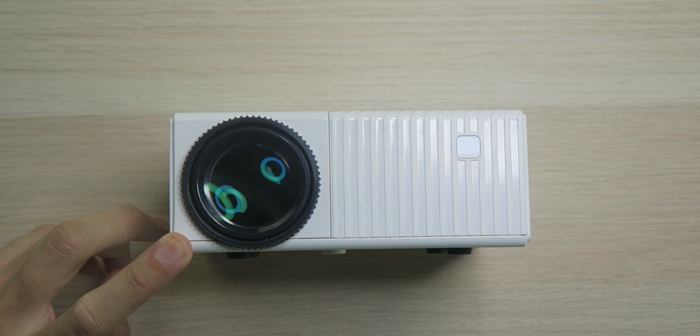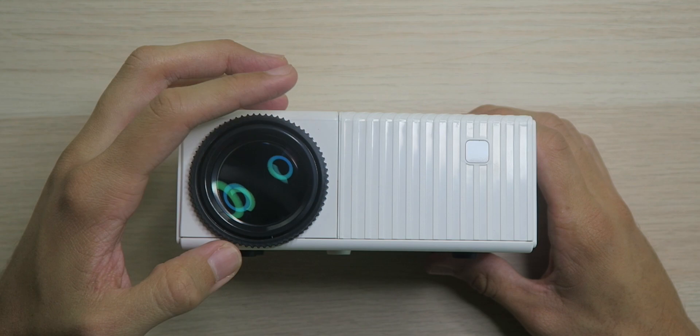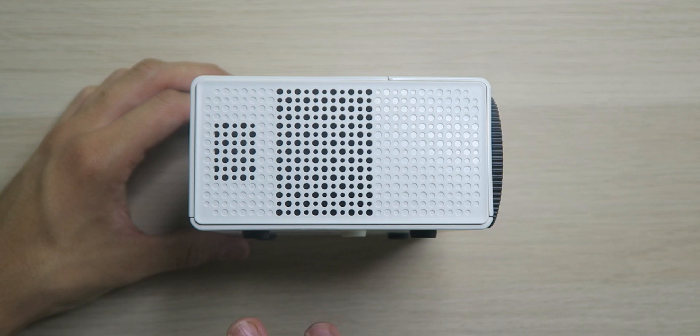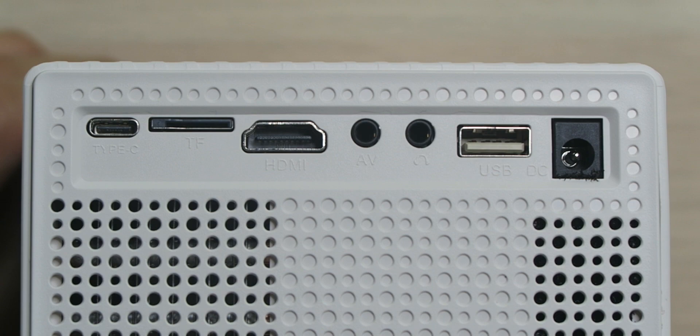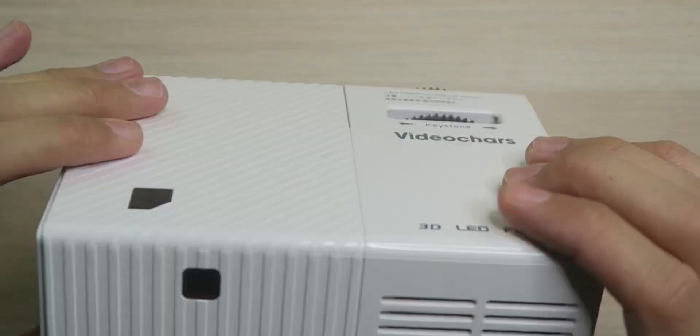We do have an IR sensor for the remote control. Around the lens, we have a focus adjuster so you can get a nice clear picture no matter where you put the projector. Down on the bottom, we have four rubberized feet to keep the projector in place, along with a quarter-inch thread to attach a tripod. Over on the right side, just some vents for the fans. On the left side, we have more vents and the inputs: a USB Type-C port, a microSD card slot, an HDMI port, AV input, headphone jack, a USB-A port, and the DC power adapter port.